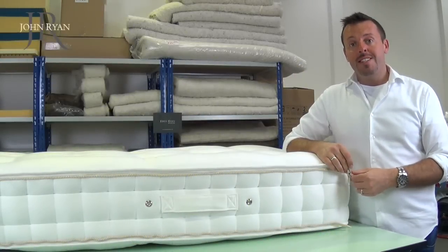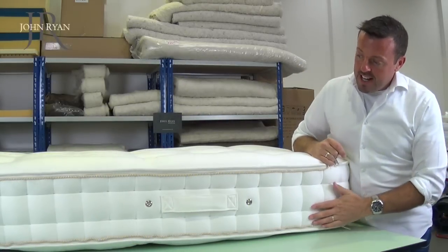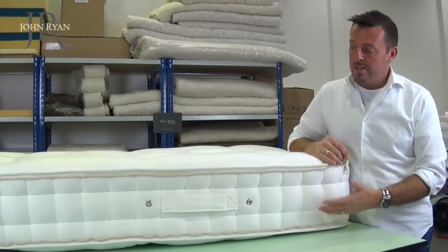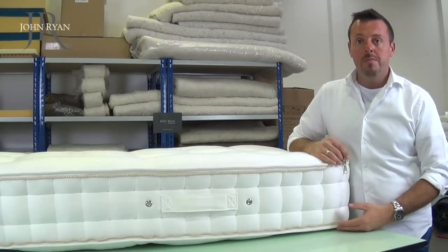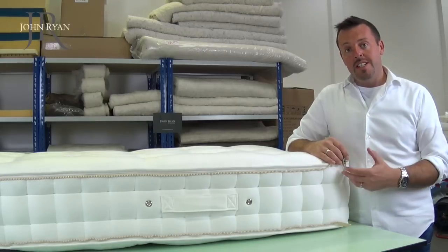In this video I'm going to show you how a ziplink mattress works. As you'll see from the side section of the mattress here, there's a zip that runs the full length of the mattress. There's one on the top and one on the bottom. In a moment I'm going to show you the two mattresses together and how to join the zips.